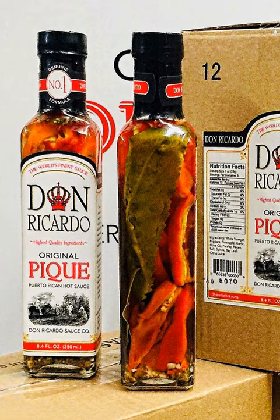Peque criollo, also known as Peque Boracua de Batella or Puerto Rican Tabasco, is a hot condiment used in Puerto Rican cooking. It is made of cubanel peppers, caballero hot peppers and/or habanero peppers, pineapple skin or small pieces, vinegar, oregano, peppercorns, and garlic and/or onions.